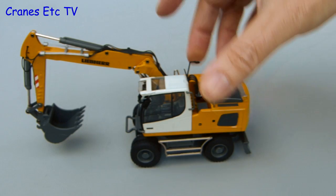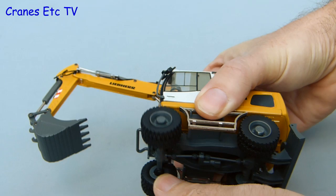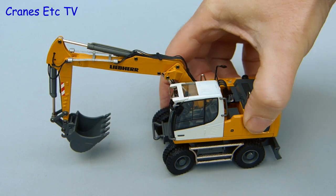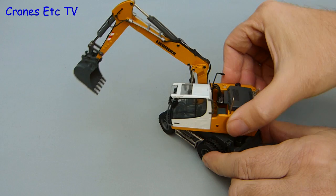Out on the Cranes Etc test track the A920 rolls nicely. As usual for a Conrad model each of the wheel sets turns independently and they're not fixed to common axles. The rear axle is fixed but there's some nice engineering on the front axle which has a good degree of oscillation and it steers to a good angle as well. You can pose it in interesting ways and it will also push along in a nice curve. This version of the machine isn't configured with stabilisers but there is a blade on one end and it can be raised and lowered for dozing or to provide stability during digging.